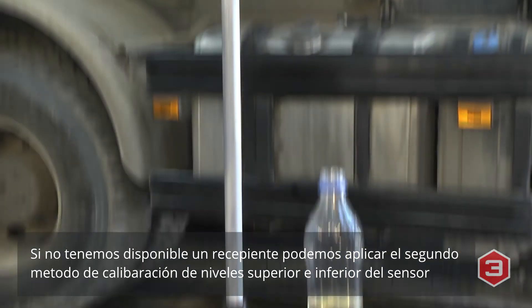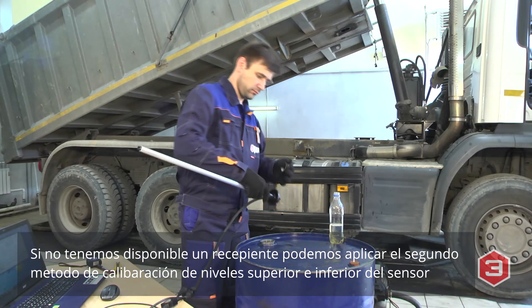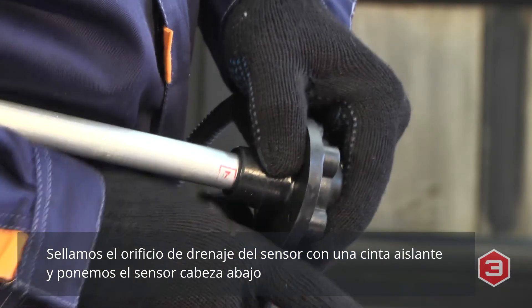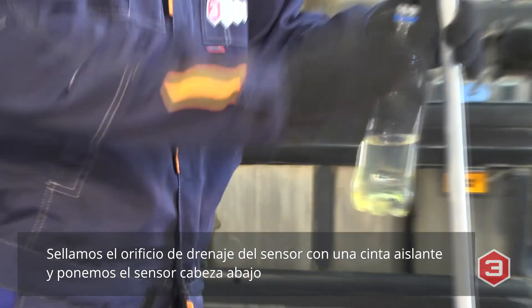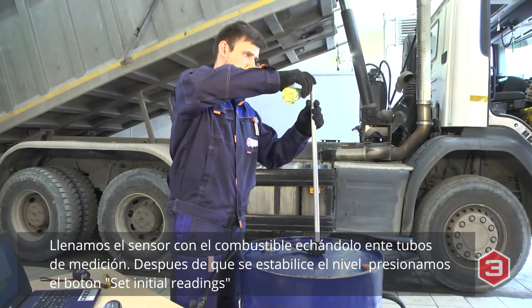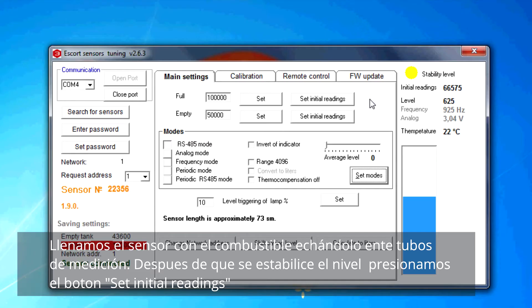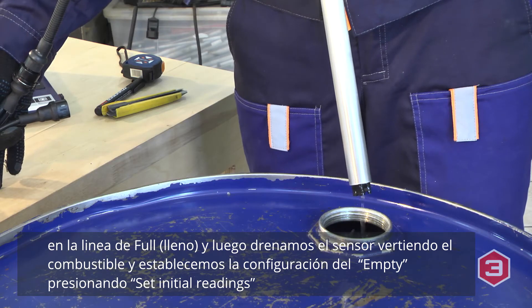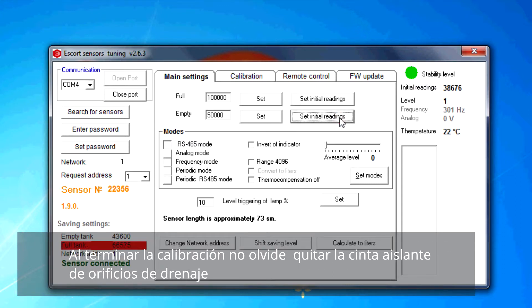If you don't have any container, use the second way to set upper and lower levels. Close up the drainage hole at the sensor bottom with tape and turn the sensor flange down. Fill the fuel between the measuring tubes and after the level stabilizes, calibrate the full condition. Drain the fuel and calibrate the empty condition. After calibration is finished, do not forget to remove the tape from the drainage hole.